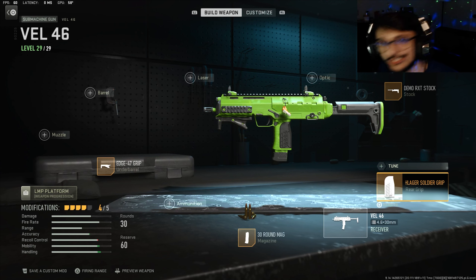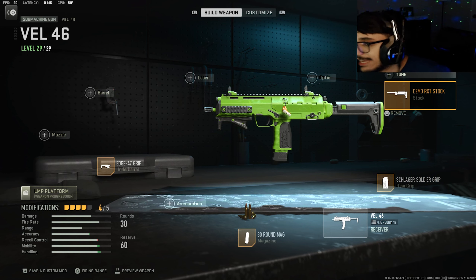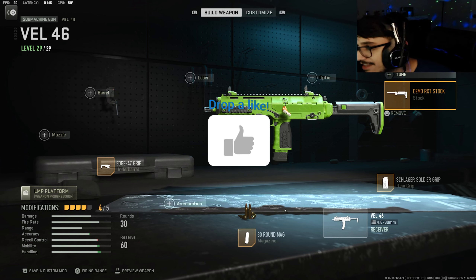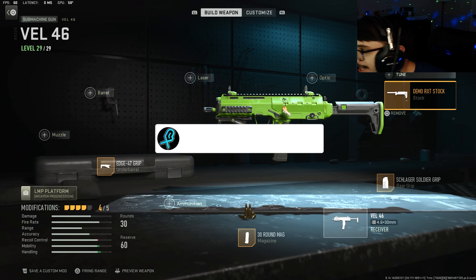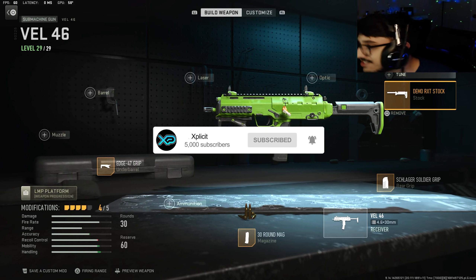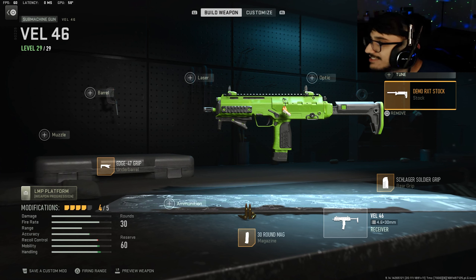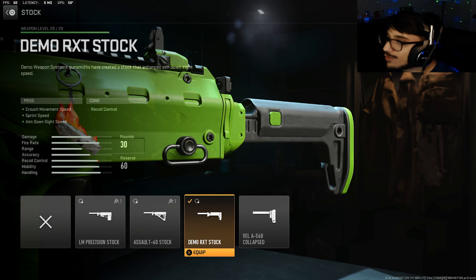Let's check out Shotzi's Belt 46. Before we get into it, I want to say that pro players cannot tune their weapons in competitive matches, therefore this class has zero tune on the attachments. I wanted to copy the exact class Shotzi runs on his Belt 46, so I did not tune any of these attachments myself.